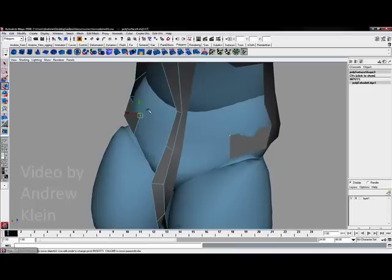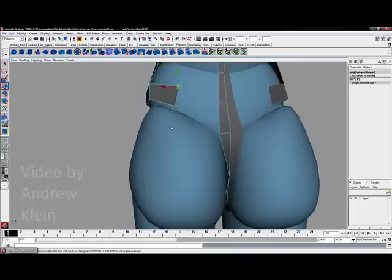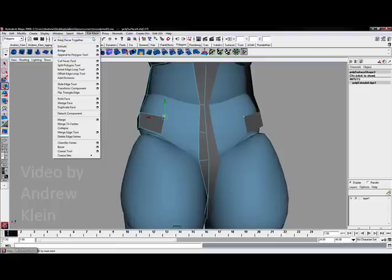We are going to produce the buttocks essentially with the legs, so we are going to separate those out with an edge loop.